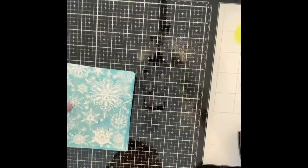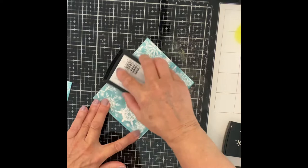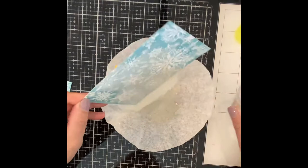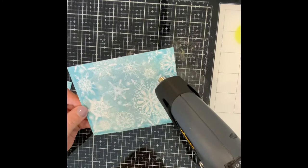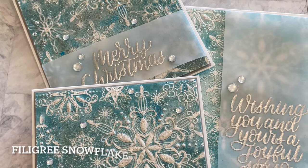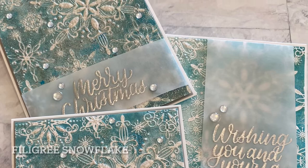Christmas cards always need a little bit of sparkle. I hit the high points of the snowflakes with my Versamark ink pad. I embossed the snowflakes with silver sparkle embossing powder, which is a mixture of clear with some silver glitter. This was the perfect amount of shine and sparkle for these Christmas cards. The sentiments from Simon Says Stamp Joyful Season were embossed in silver on vellum paper. These cards were finished up with silver confetti topped with Nouveau Crystal Drops Morning Dew.